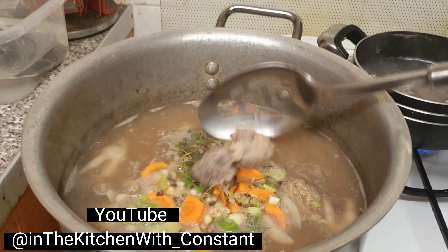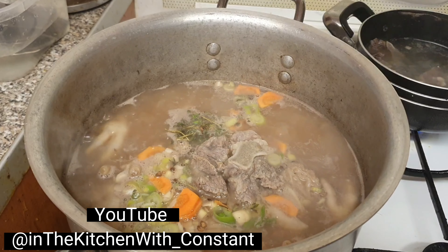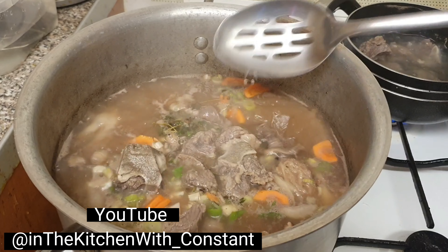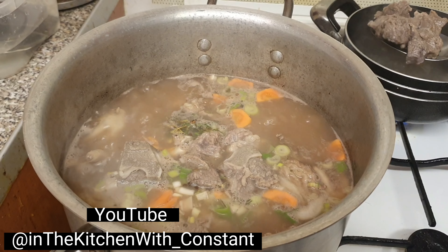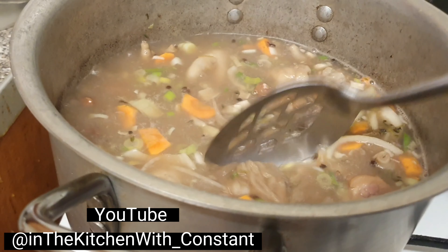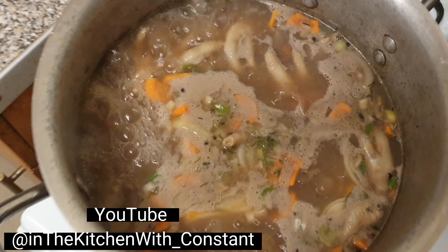Now add in the beef. Nice and even. Now we have the pepper - we are going to add some hot water.